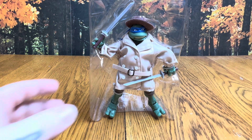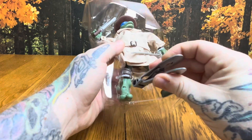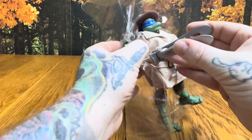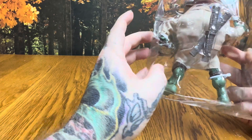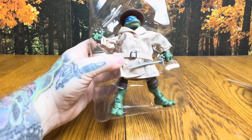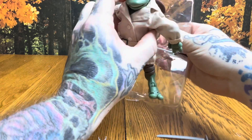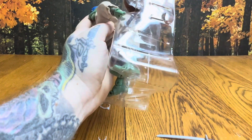I went ahead and pulled out the heavy duty clippers because these are thick zip ties. Let's turn him around — looks like that's it, oh wait, we've got one more on the sword. We'll get it from the back side. There goes one sword, and there's another band hiding up under that trench coat.